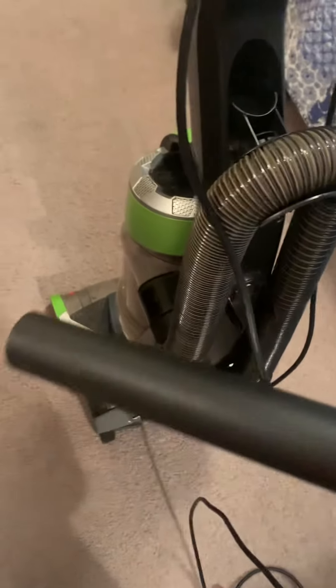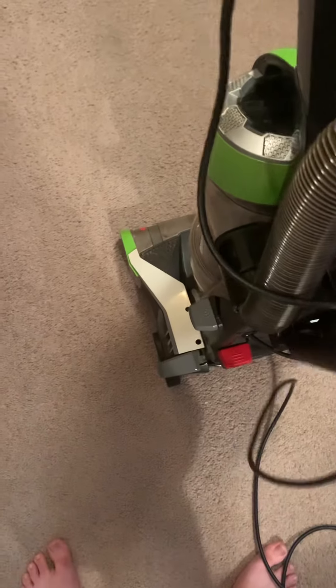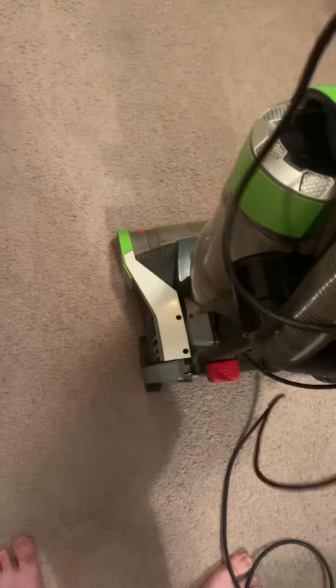It only came with this extension wand — that's about it. I do believe it would have had a lot more attachments with it, but I'm not too quite sure.